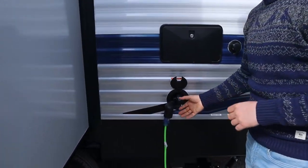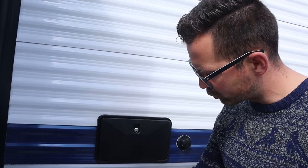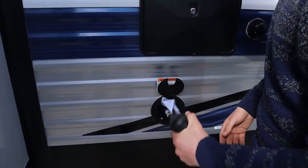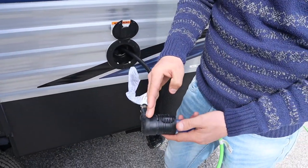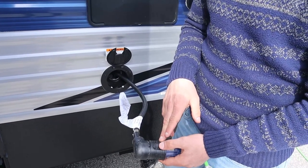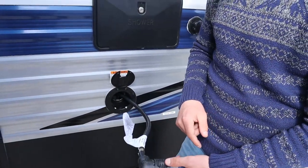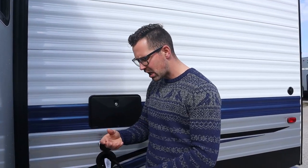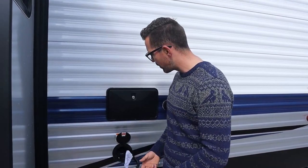Most Springdales are 30-amp service; some are 50-amp, which means they're prepped for a secondary AC unit. I've got my adapter going from 30 amps down to 15 — what I can't use on 15 amps is the AC, but basically everything else works. If you have a 50-amp trailer with a secondary AC and want to run both ACs, you need that 50 amps; if you're running just one AC, you can get away with 30 amps.